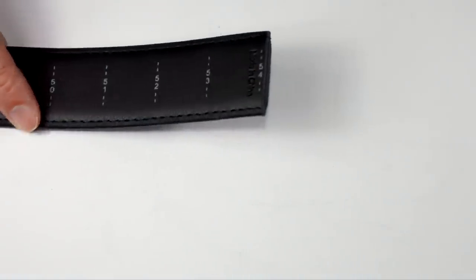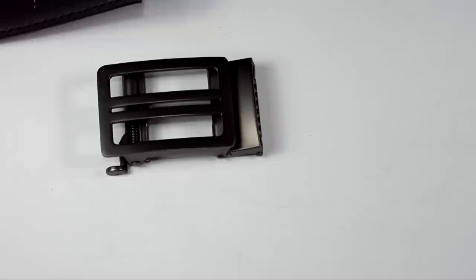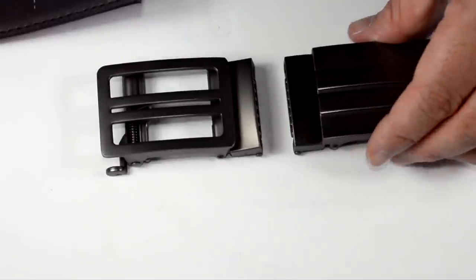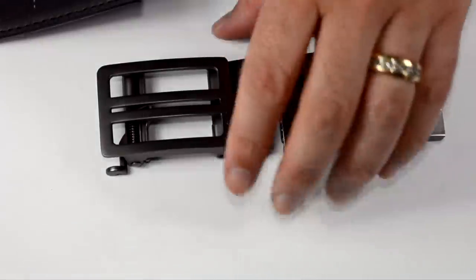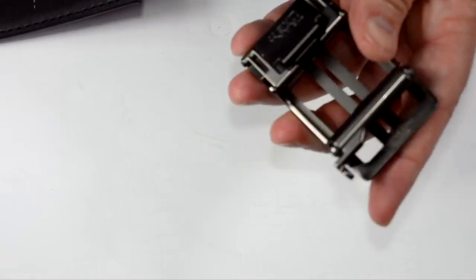The belt comes with two belt buckles. The open-face one is the X1 and the closed-face is the X2. Let's set it up here with the X1.